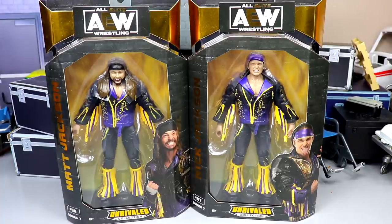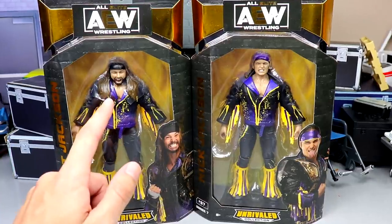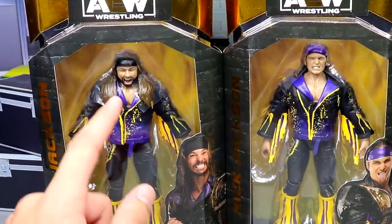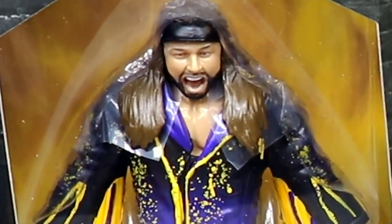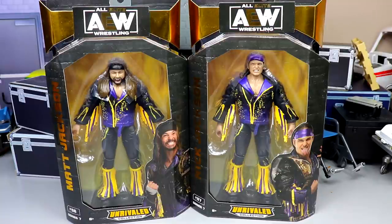There are some things I'm worried about with these figures and we'll discuss all of that. The more I look at it, it looks like Matt Jackson has no neck whatsoever — he looks stumpy, lumpy, Lumpkins. We'll crack them out of the packaging and find out what we've got going on.